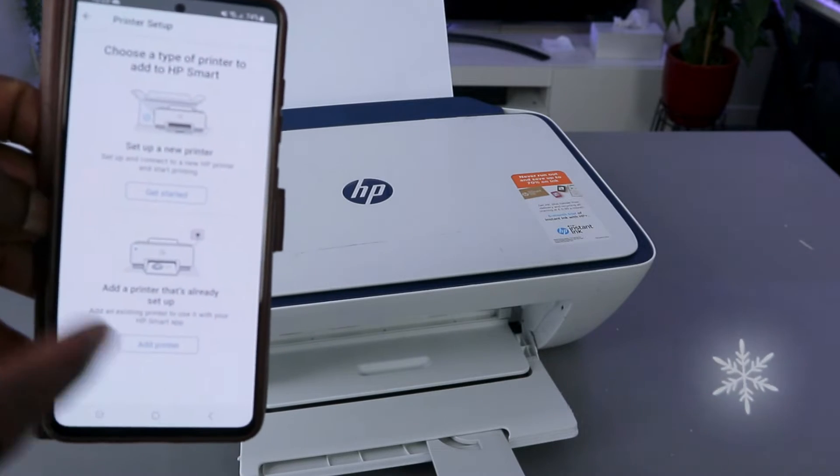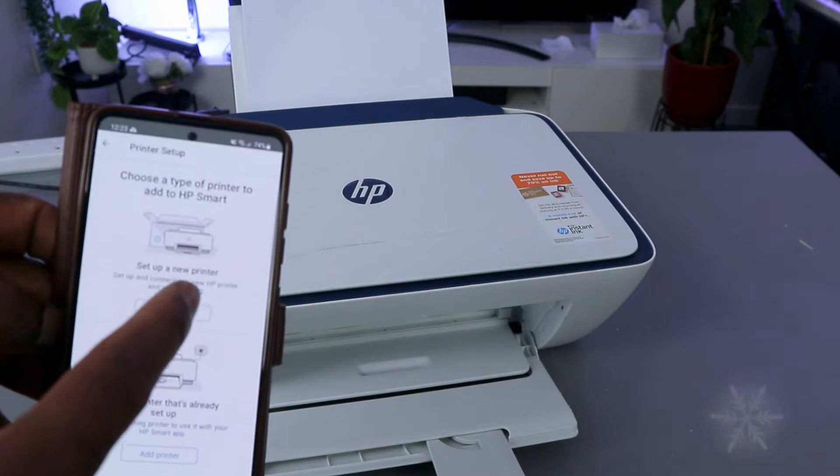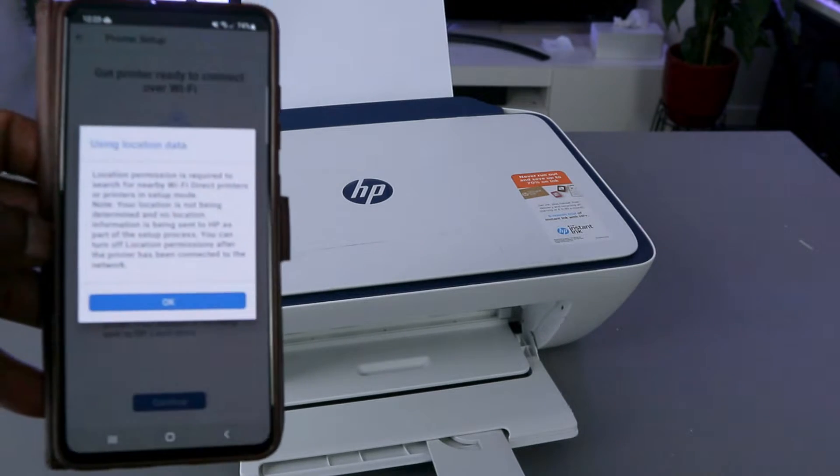You can choose the first or second option — the second one is for a printer already on Wi-Fi. Select the first one if it's a new printer. Let's get started: select your Wi-Fi network, click continue, and click continue again.